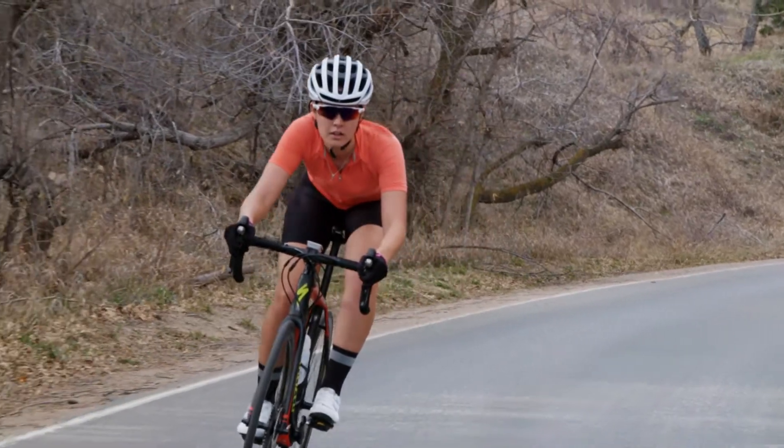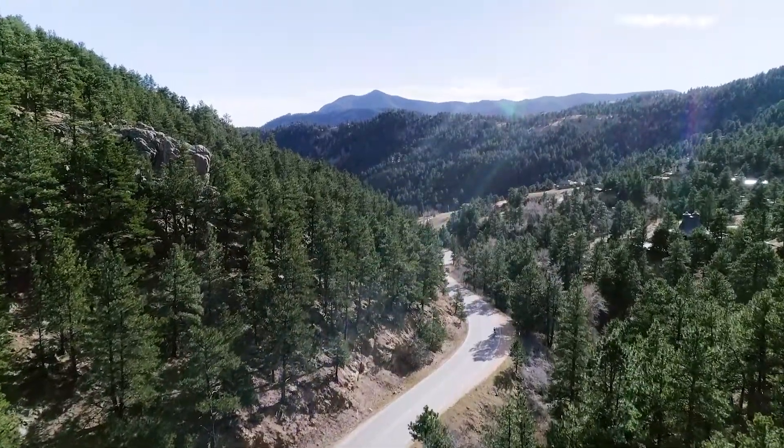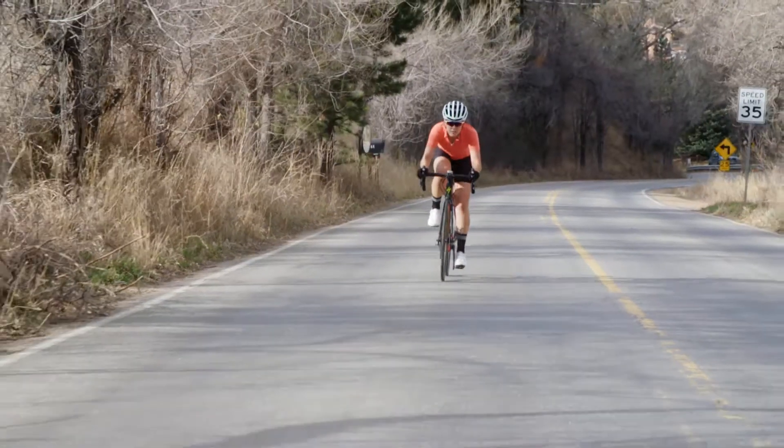I have never been properly fitted on a bike before today. So when I met Sarah, she told me her goals were to be an elite level crit racer. She wasn't necessarily having any issues on the bike, so she was looking just to optimize her position.